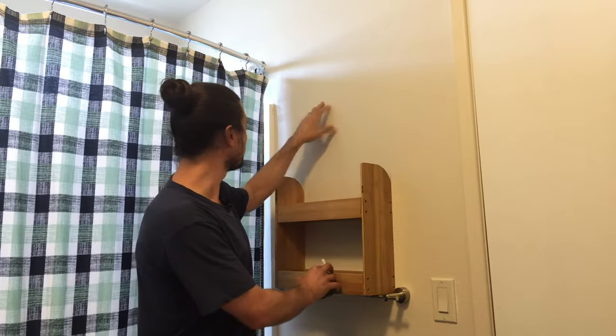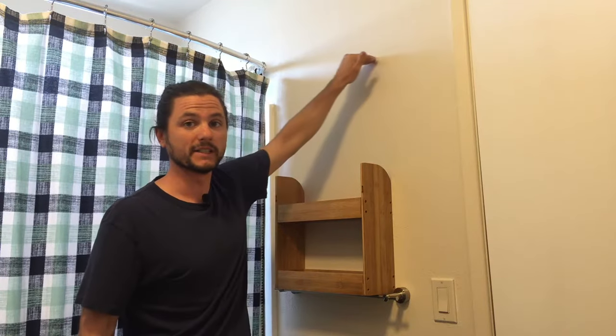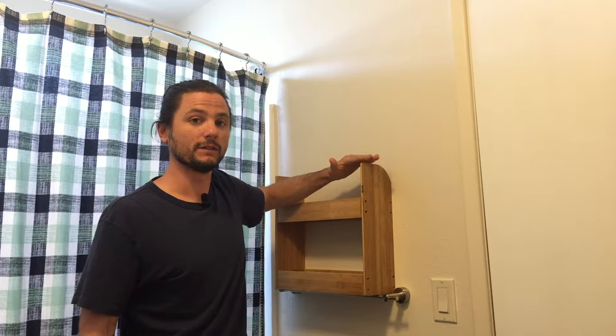The first thing you'll want to do when installing this organizer shelf is position it on the wall — just hold it up and see exactly where you want it. For us here, we want it centered between this door frame and the shower frame. We don't want it any higher than the top of the shower frame, so that'll be our very top point where we want the top of the shelf to be flush with.